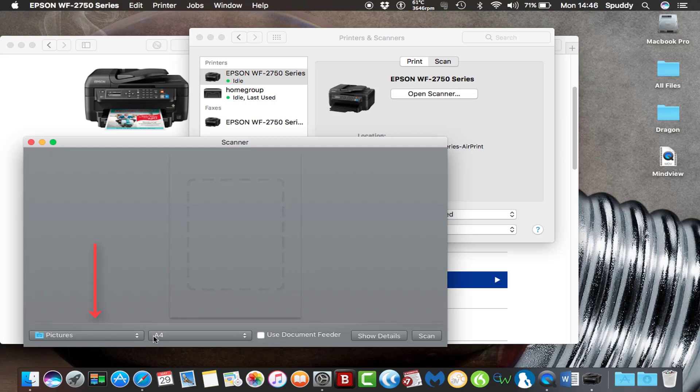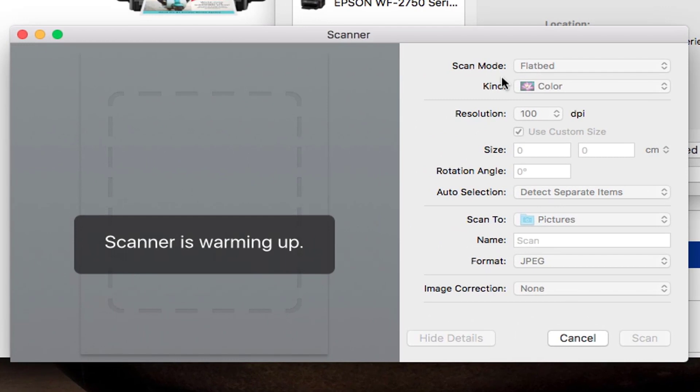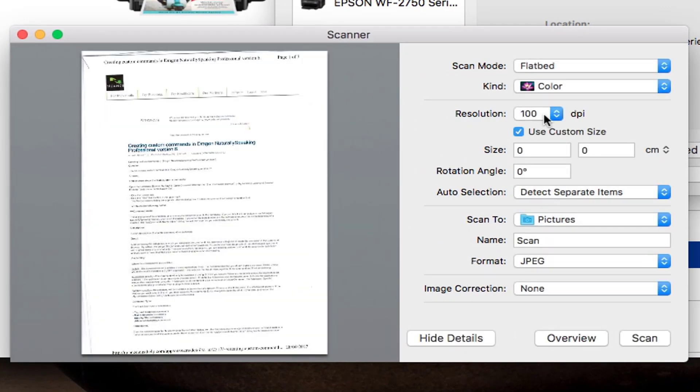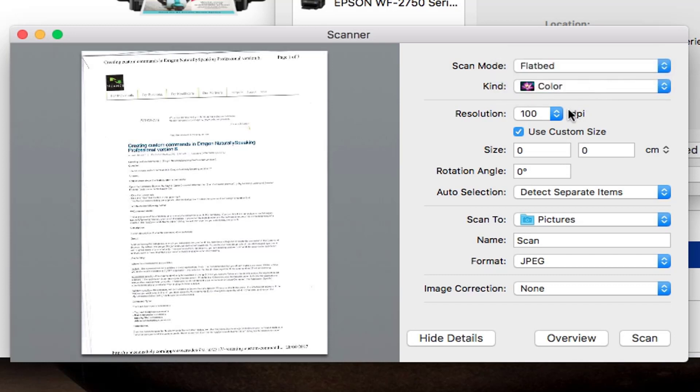Choose where you want to save it to and the size of your paper you're using to scan. There's also an option here called Show Details if you want more information — for example you can change the dots per inch, and choose whether you want the document feeder or flatbed. What kind of scan you want — from colour to black and white and text. Dots per inch is really important because that's the quality of your scan. I find 300 works pretty well.